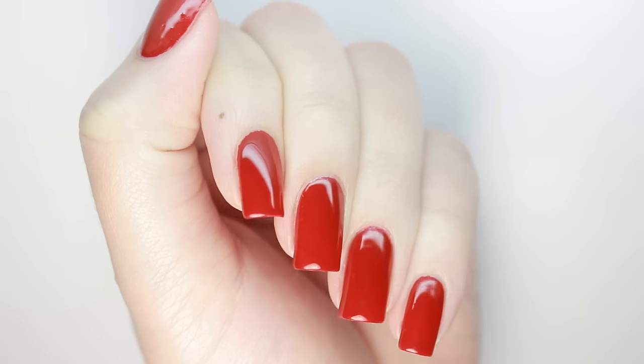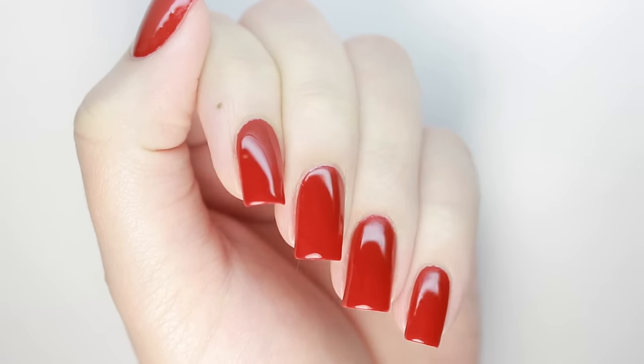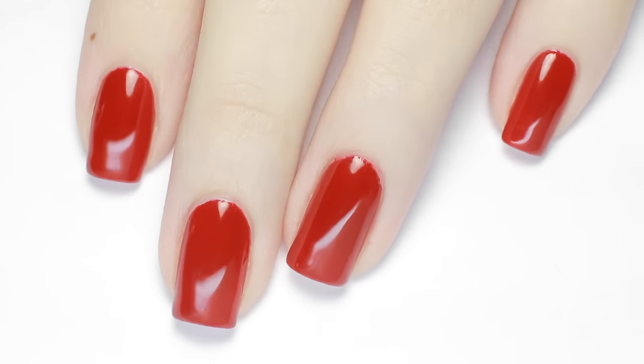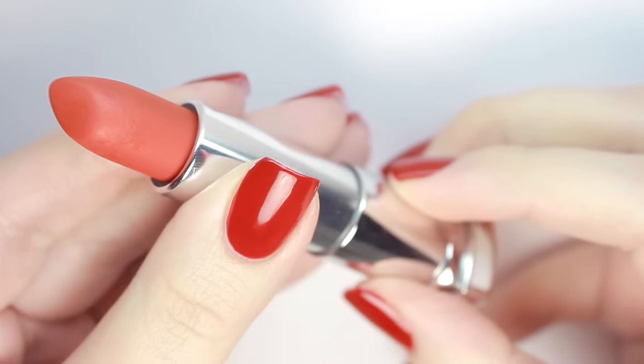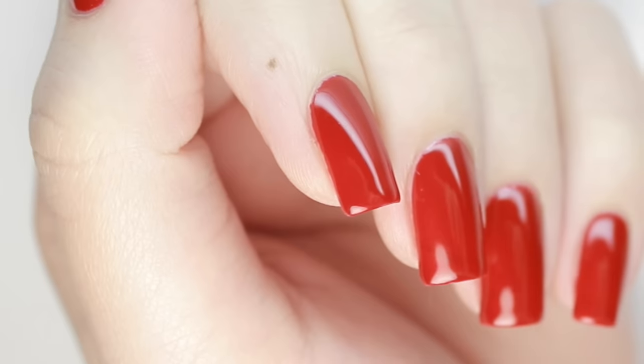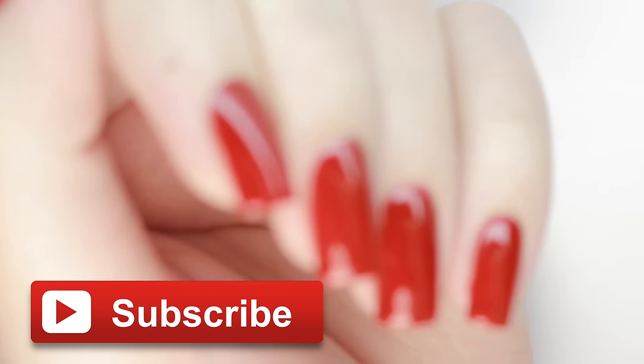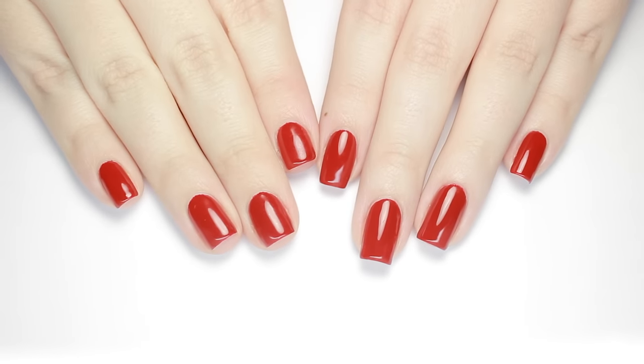Hey, it's Sandy, and in today's video Julie will be showing you how to skip the salon and perfectly apply and remove your own gel polish nails at home. Don't forget to hit that like button if you love our nail tips and tricks, and subscribe so you don't miss any of our upcoming videos. Hey guys, it's Julie!